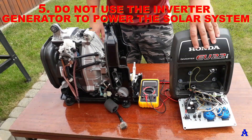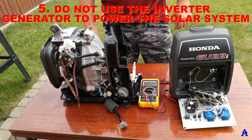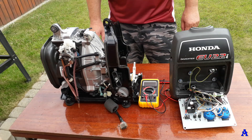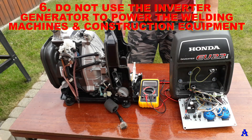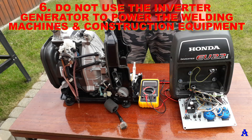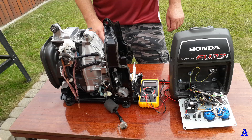Sin five: do not use an inverter generator to power a solar system. They were not designed for this purpose. Sin six: do not use the inverter generator to power welding machines or some construction equipment. They are too delicate and not designed for this purpose.